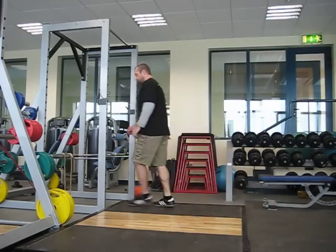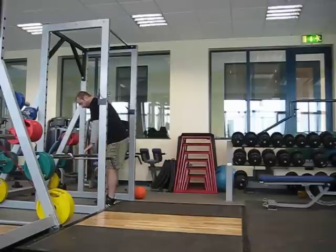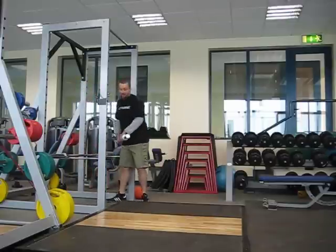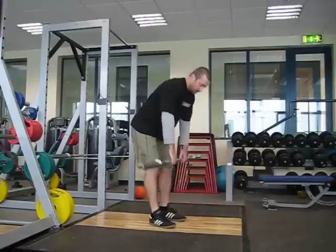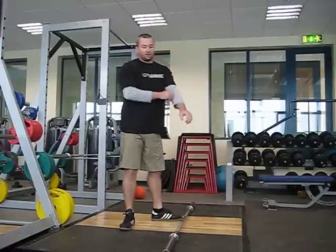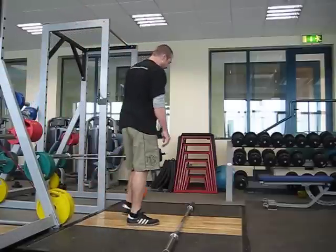We just finished the morning session. I thought I'd take the time to start adding stuff to this day. The first thing I'm going to do is go through the sort of functional movement screen — go through the overhead squat.